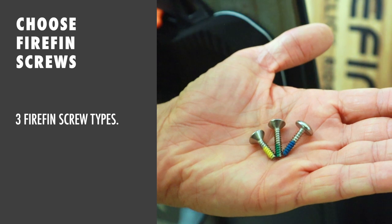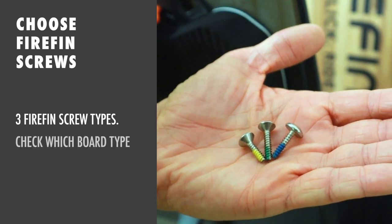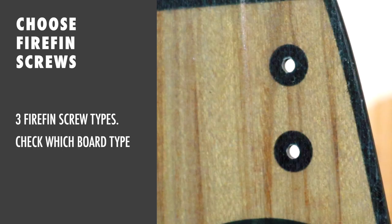The Firefin System is shipped with three different types of screws. Check your board to see which type of screw head you need.